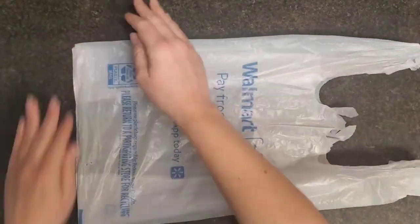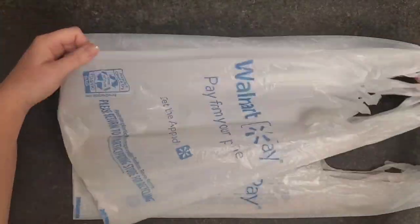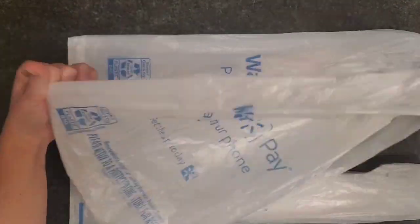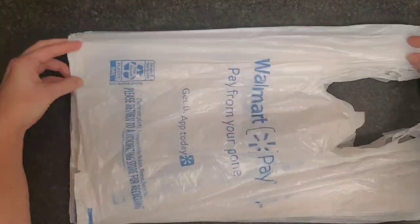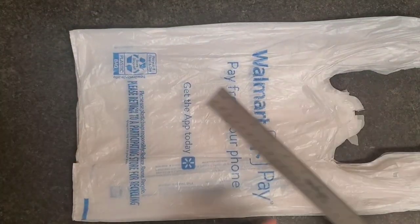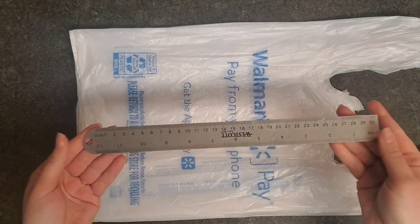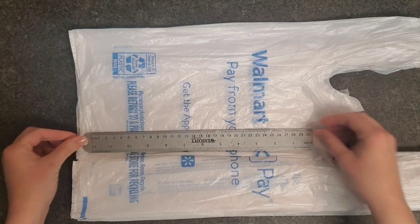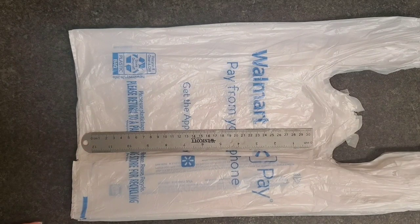First, we're going to start by laying our grocery bags flat. I like to do five of them at a time. They don't have to be perfectly flat, but they do need to be lined up with each other. Next, take your ruler and lay it on top of the bags, making sure there's just a little bit of extra space on each end.